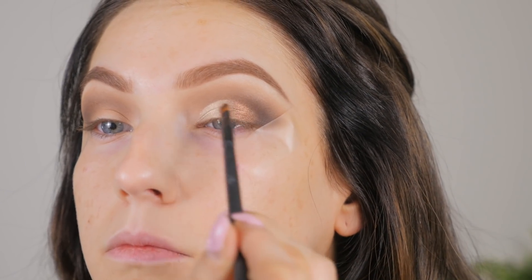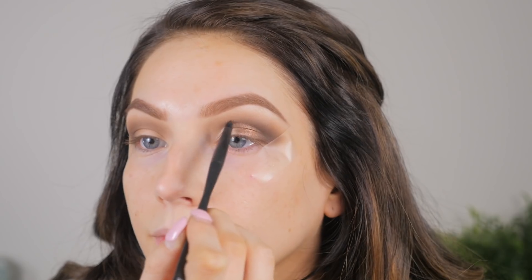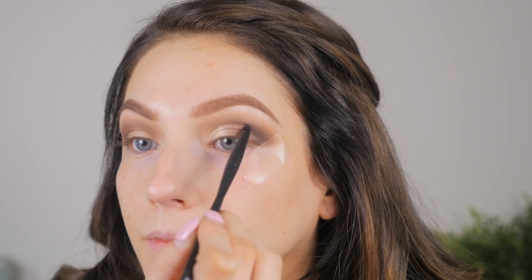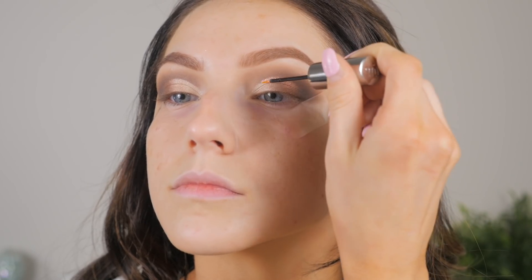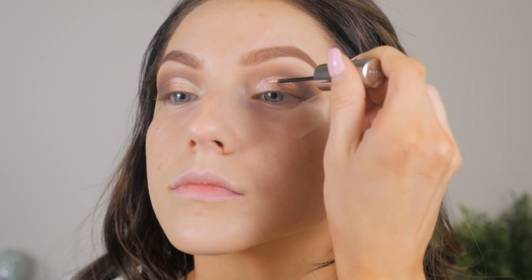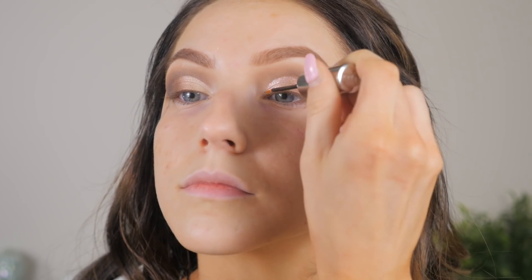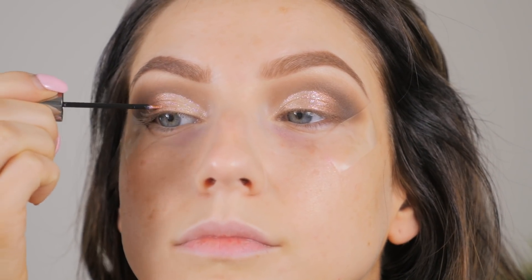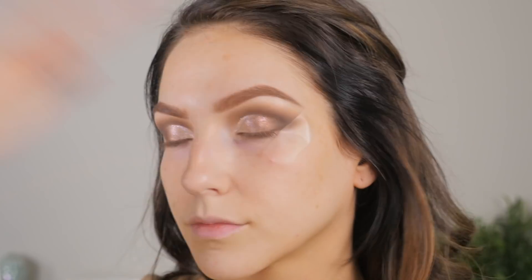I'm going back once again with Endgame on a really tiny pencil brush, deepening up that crease — otherwise the glitter we're going to put on wouldn't stand out as much. The darker you go with your crease color, the lighter your lid is going to appear. I kind of like how soft this one turned out — it's not like a full-blown pink glitter cut crease that's really dark and bold, but if that's your cup of tea, I fully support you.